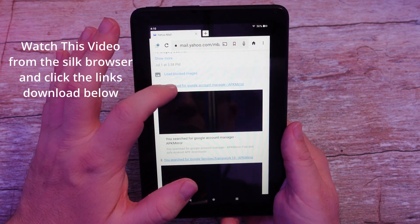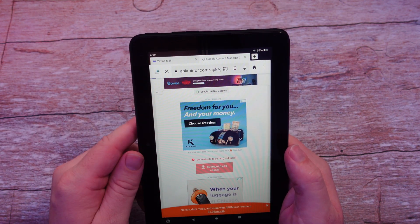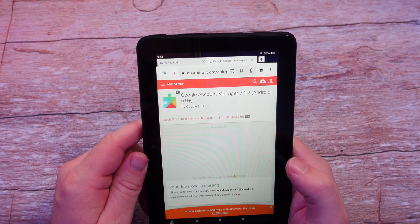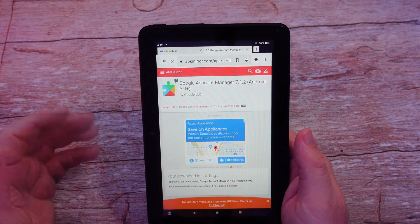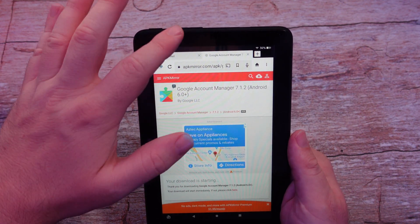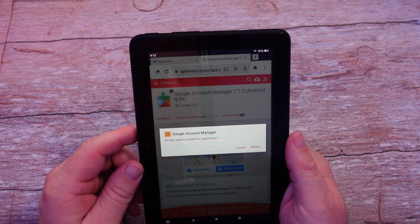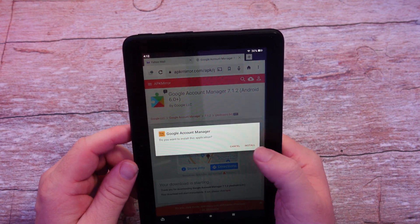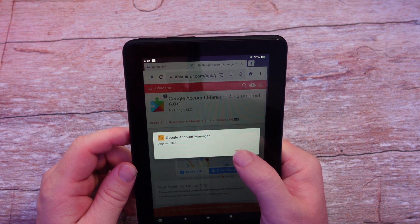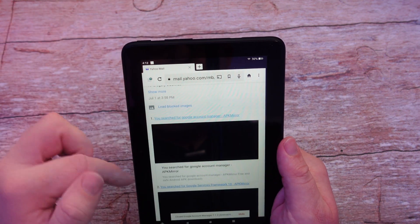Click on the first link and scroll down a little bit to find 'Download APK'. Tap on that and it's going to say the file can be harmful — just hit 'Download Anyway' and you'll see it's downloaded. Tap on it and it will ask if you want to install this application. Hit Install. It's now installed — hit Done. Close this tab since you no longer need it.